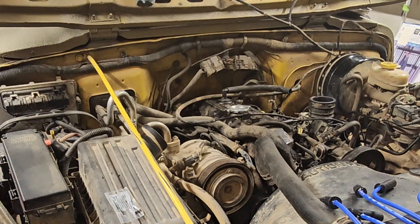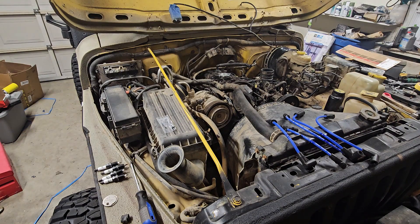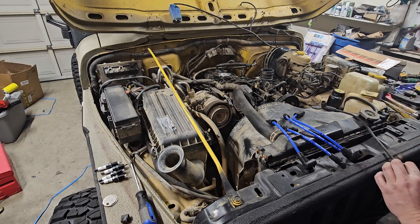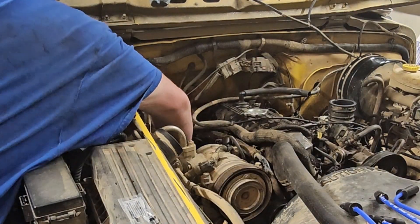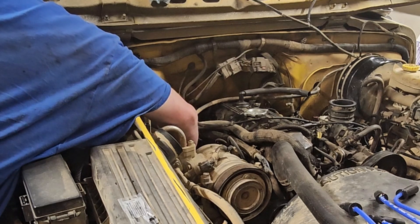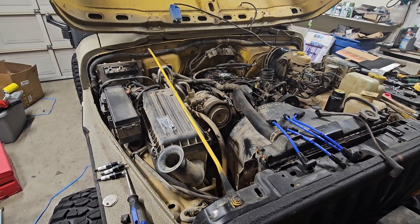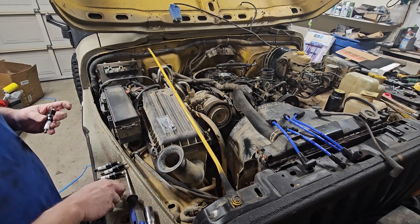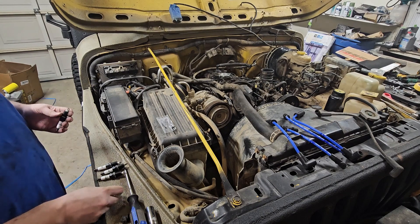All right, I'll start with the coil wire. Going over to our pile here — the coil wire is obvious because it's the only one with the two right-angled boots. Go down in between here and find that, line it down right here. First one's done. I'm gonna go find our wrench, I'll be right back. All right, we got our 5/8 plug wrench. I've already got these all gapped up to .035, which is what this calls for.